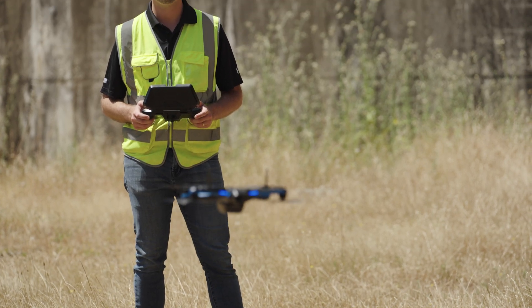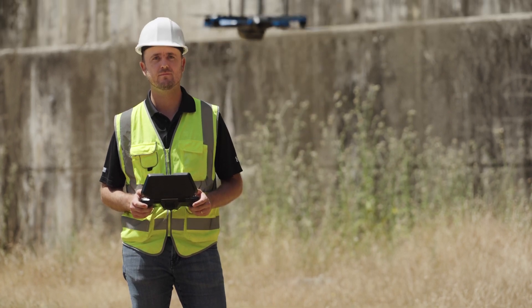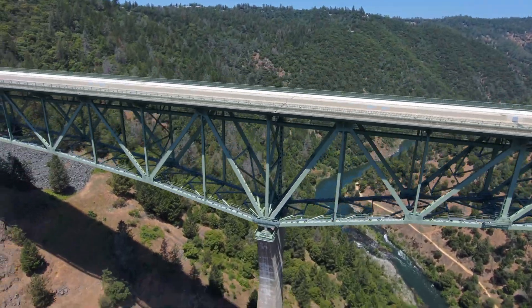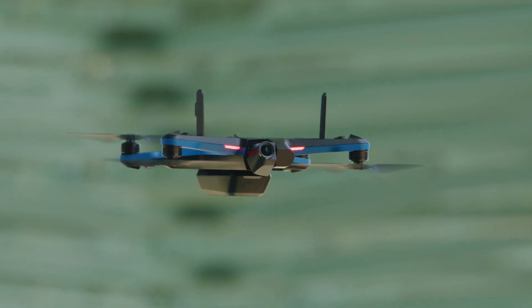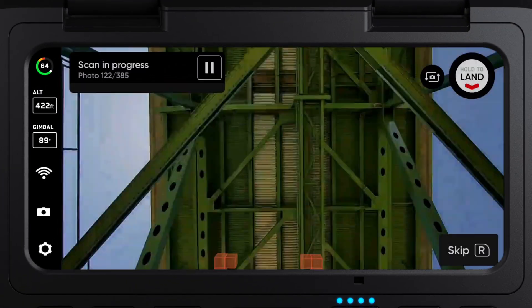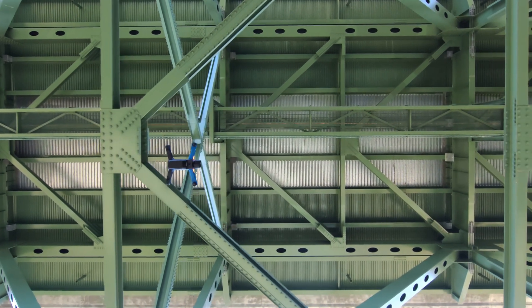Skydio 2D capture is similar to 3D capture, but here you will capture large surfaces instead of complex 3D structures. This is perfect for roadways or bridge surfaces. It also has an upward capture capability, which allows you to fly traditional mapping patterns but with the camera pointed 90 degrees up. This lets you look at typically hard-to-capture places, like underneath bridges.